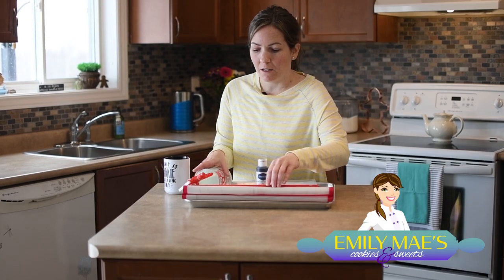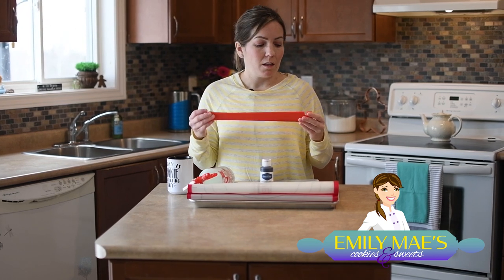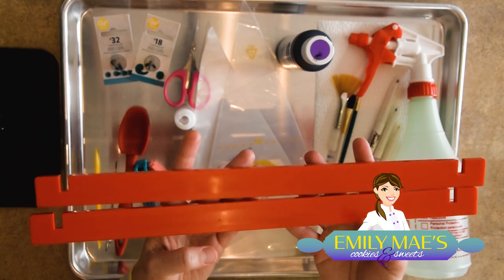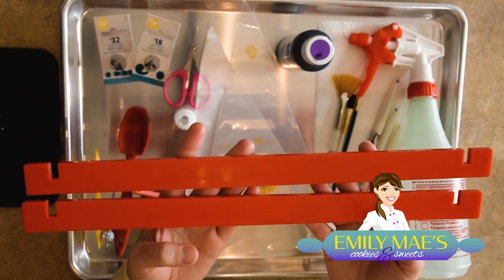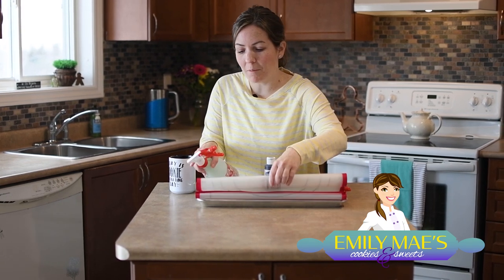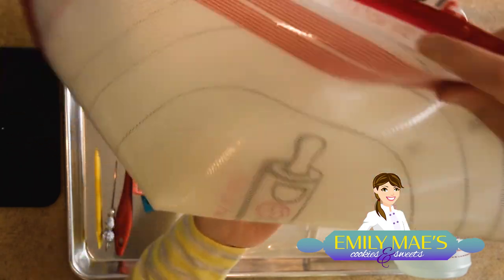Another really important thing is the dough rolling system that I have. This is the Doughies rolling system. These are my measuring guides to make sure that my cookies are consistent — I roll out to a quarter of an inch. And this is the mat that comes along with it. We're going to talk more about this later.